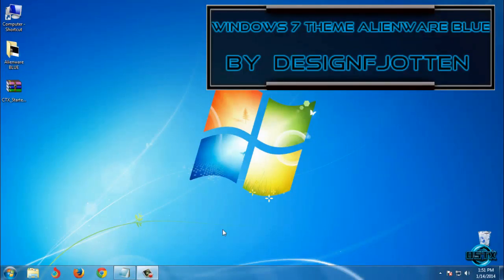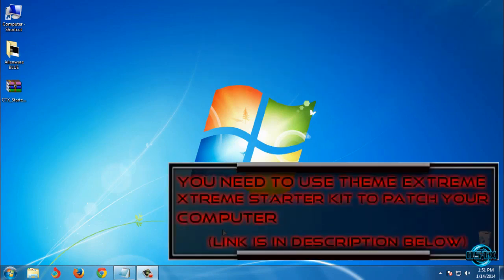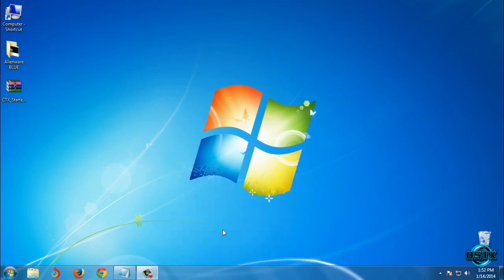Hello everyone! For today I have an amazing and very cool Windows 7 theme: Alienware Blue. The theme designer is Design Fjoten. Before you use this custom theme, or any custom theme for Windows 7, first you need to patch your computer. To patch your computer you need to download CTX Starter Kit.